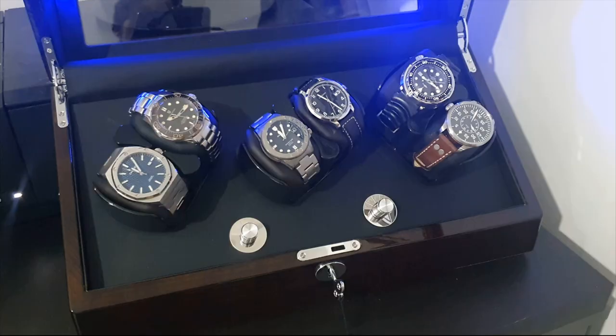Thank you Watch Winder Mall for sending this one in. If you have anything else you'd like me to look at, I'd happily have it on the channel as long as it's the same quality as this. Thank you for watching guys — please remember to subscribe to the channel and I will see you in the next one.